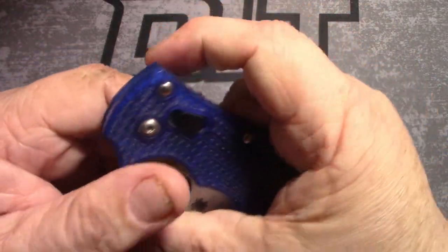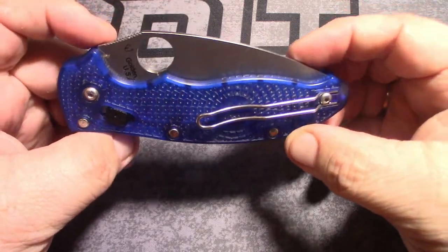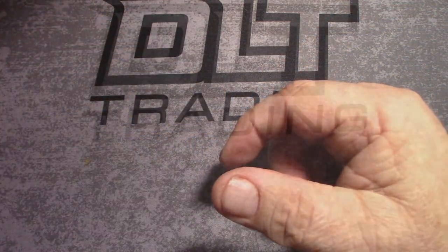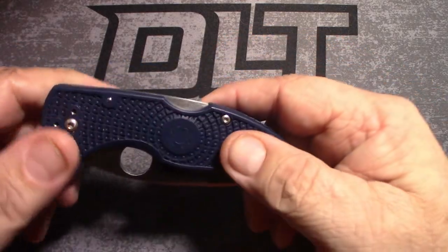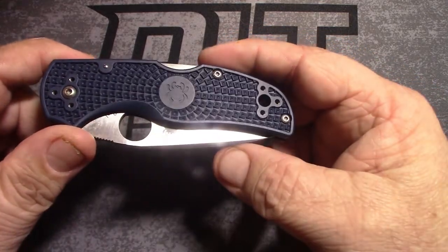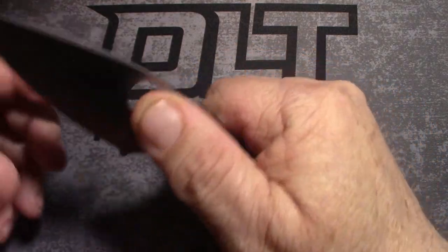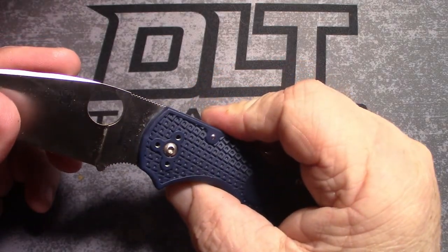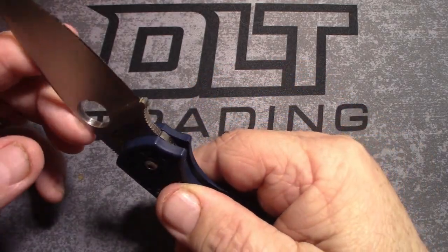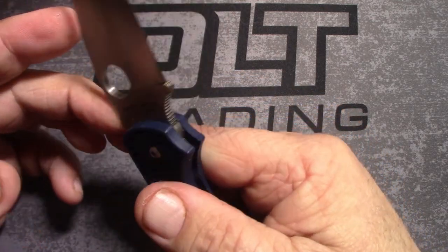Next, a look at that blue translucent Manix 2 Lightweight, 3.39 inch blade. Out of stock — what are you gonna do? About $105 at Blade HQ. Overall length is 8 inches, blade length 3.37 inches, 2.8 inch cutting edge, blade style drop point. I like me a good drop point.